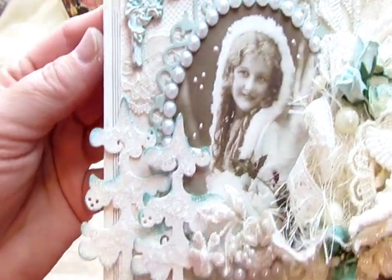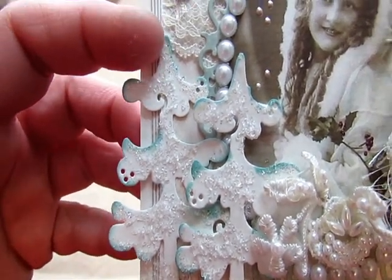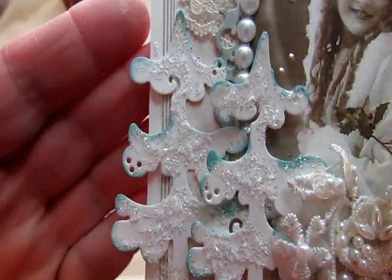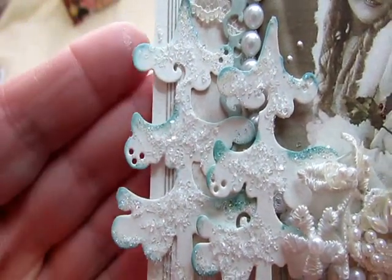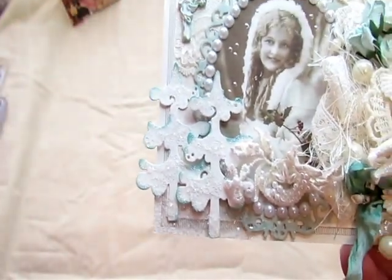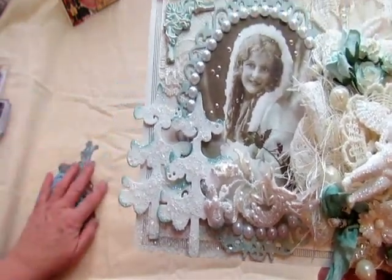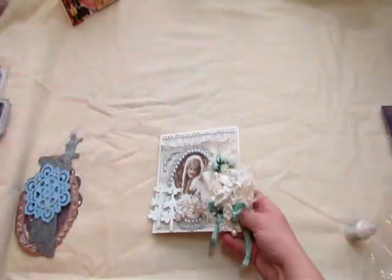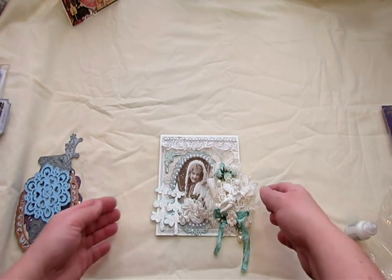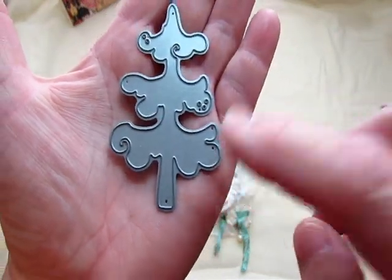I have these trees here which I put Distress ink on the edges of, and then used Diamond Dust, and then Glamour Dust on the ink itself. So I thought those came out really beautiful. It looks like this — and this is a Magnolia one.